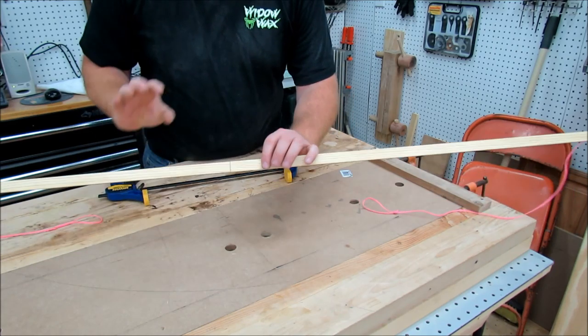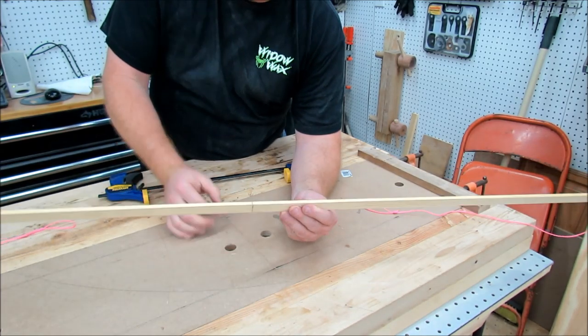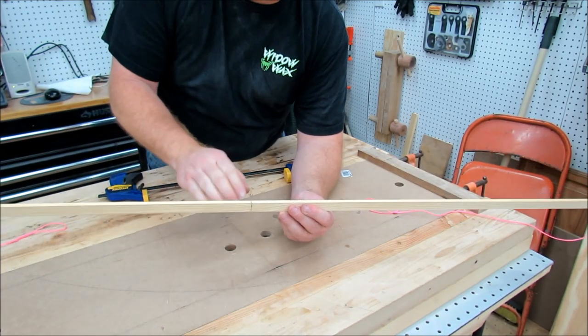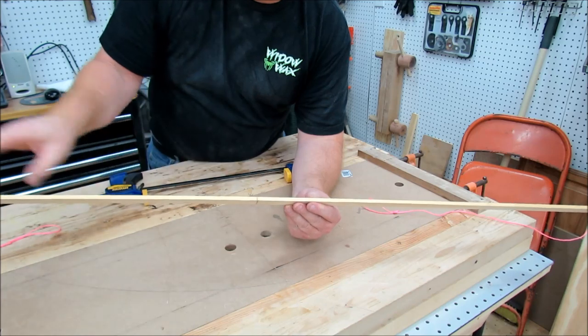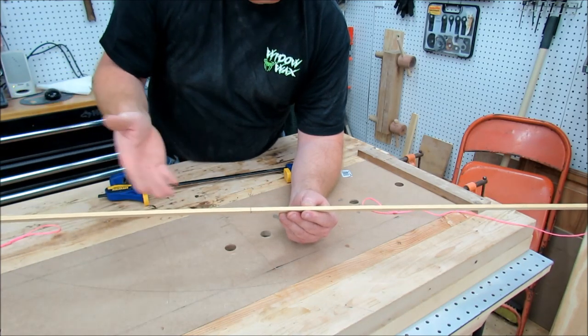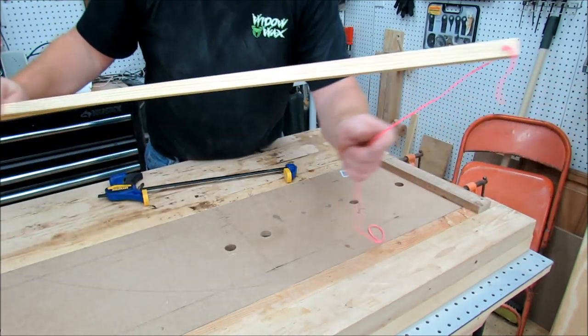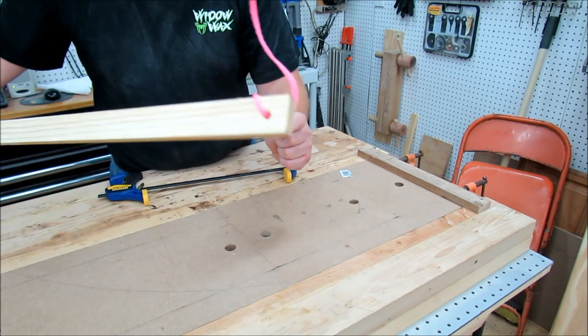All right, real quick. All this is to make a drawing bow — I just took and ripped a piece of scrap into a quarter-inch thick strip. This is a piece of pine, quarter-inch thick, about 60 inches long for the arc I wanted to make here. Any length you need, you can make your arcs. All you do is on each end you drill a hole.